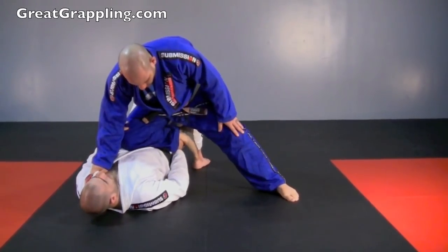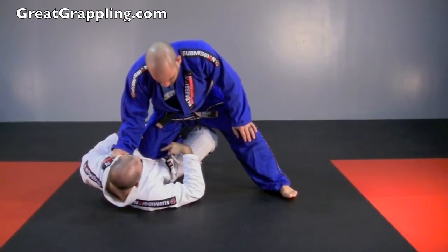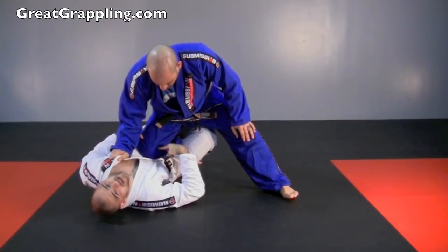So I bridge up, and when my hips drop is when I get that space to stuff that knee. This knee is still there — I'm not out of danger yet.